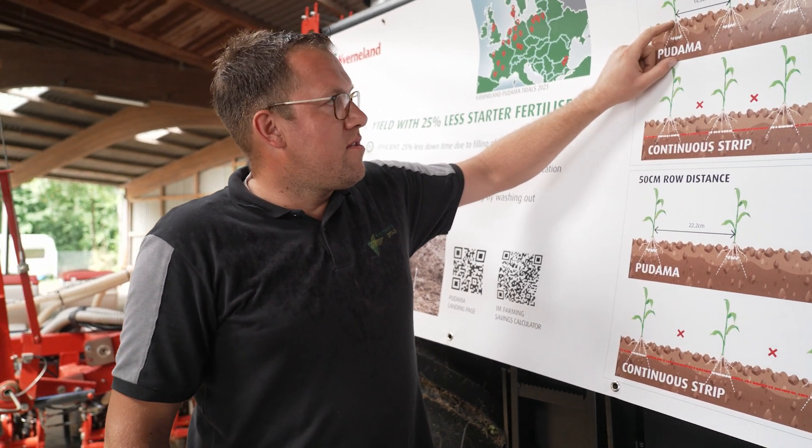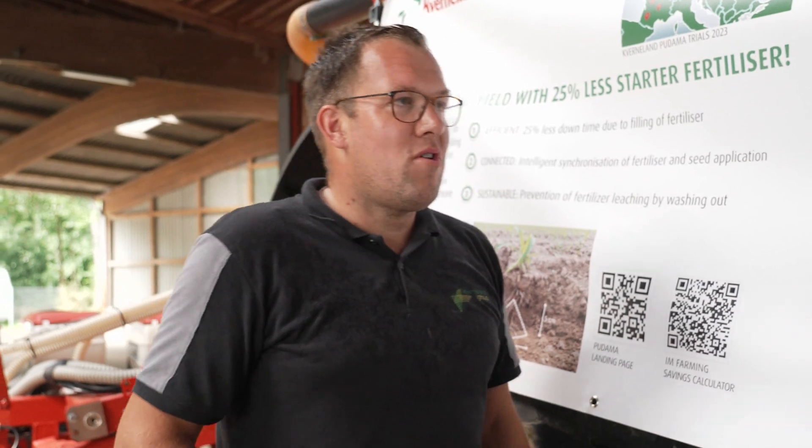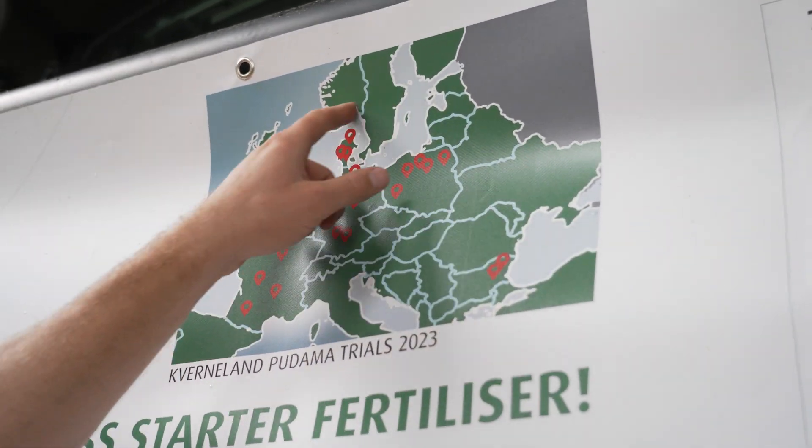This is a big advantage. Based on our examinations from the first years, we have the thesis that you can save at least 25% of fertilizer by using Pudama. Of course, a South African farmer will not just trust trials done by Kraneland in Germany, so we tried to extend it to more countries and with external partners. In Europe we did 22 trials with corn and sunflowers, with and without Pudama and different amounts of fertilizer, conducted with external stakeholders — universities, fertilizer companies, and seed producers — to get as objective feedback as possible.